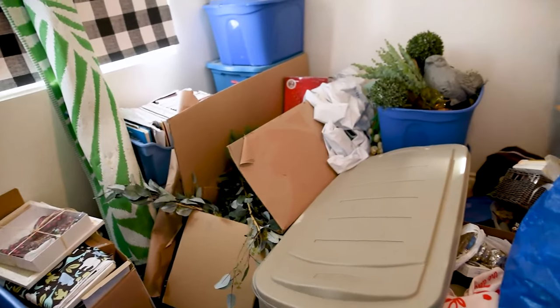Do you have a room that looks like this? Today I'm cleaning my messy storage room from start to finish and sharing with you some simple organization tricks.